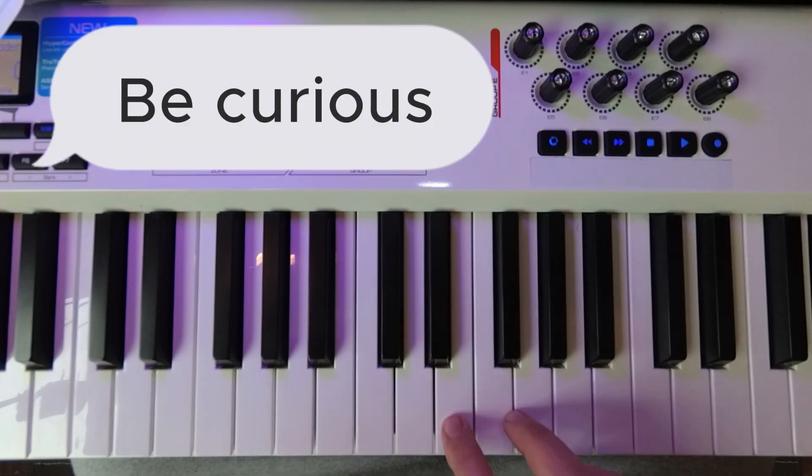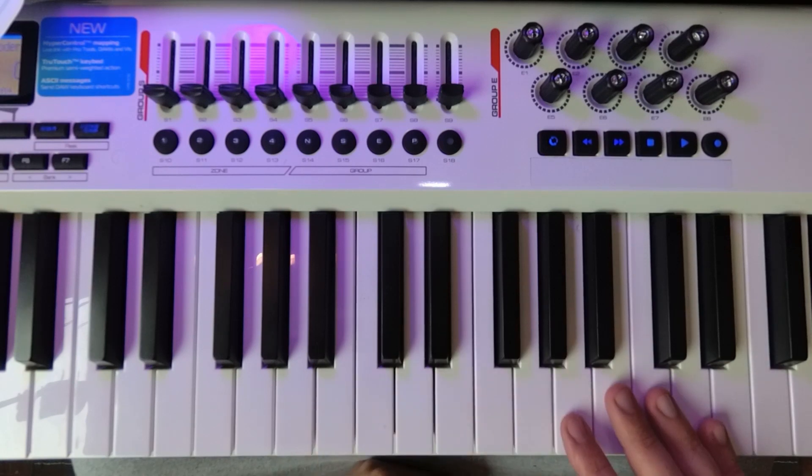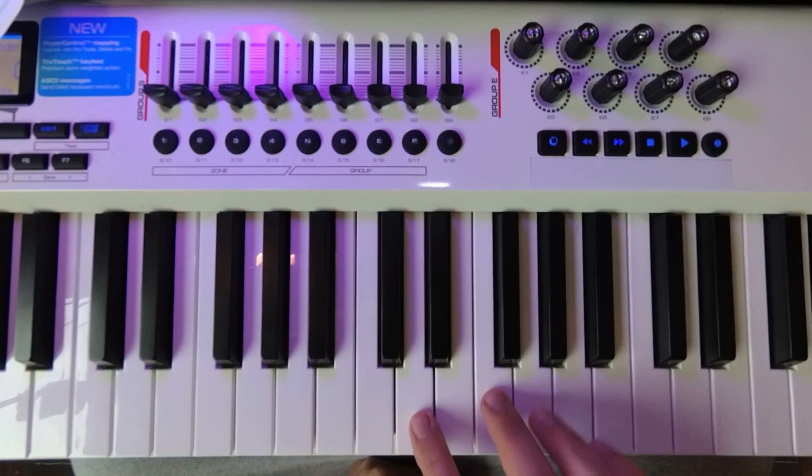What I mean is just listen to it. Don't look for theory stuff like intervals, scales, where does it belong, or anything. Just on the white keys, play two notes like this.